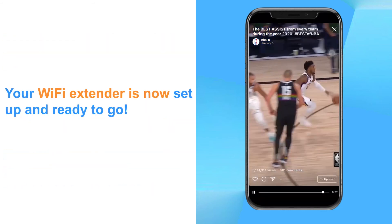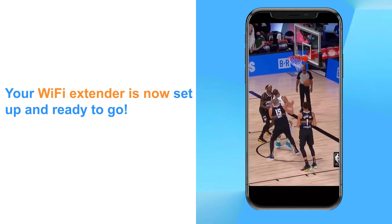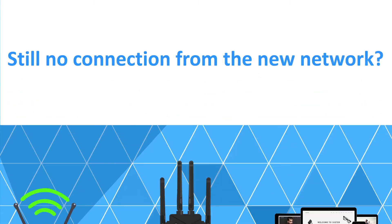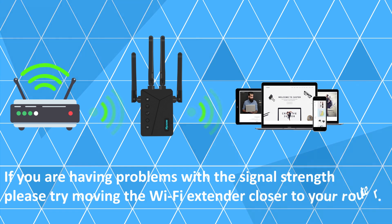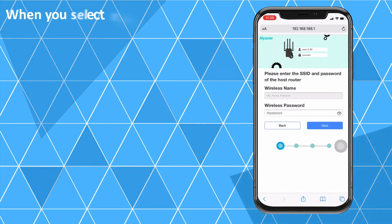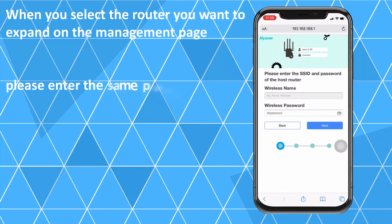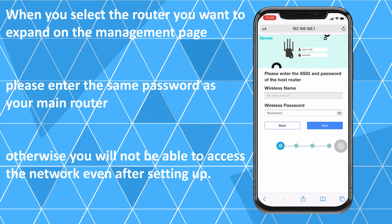Your Wi-Fi extender is now set up and ready to go. Still no connection from the new network? If you are having problems with the signal strength, please try moving the Wi-Fi extender closer to your router. Why can't I access the network after connecting to a new network? When you select the router you want to expand on the management page, please enter the same password as your main router. Otherwise, you will not be able to access the network even after setting up.